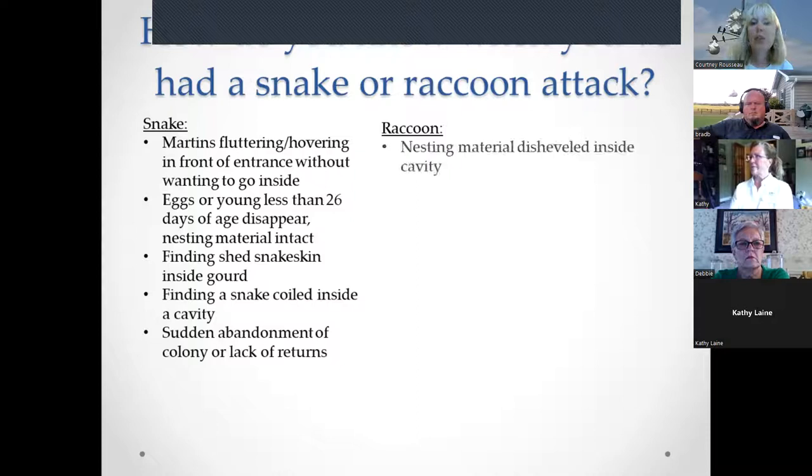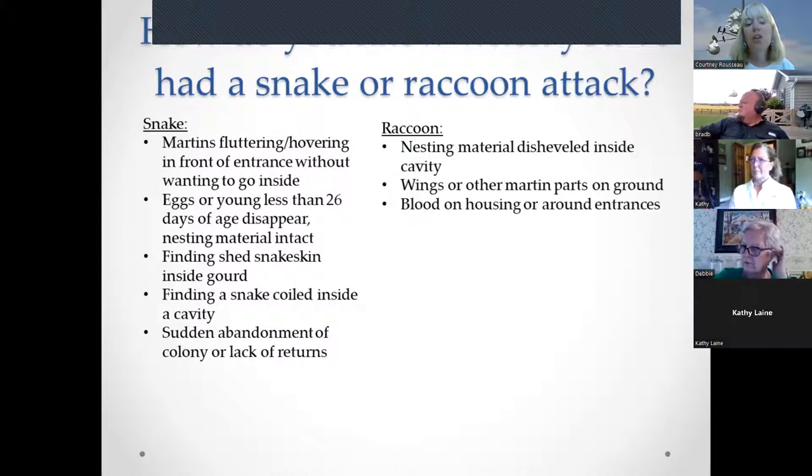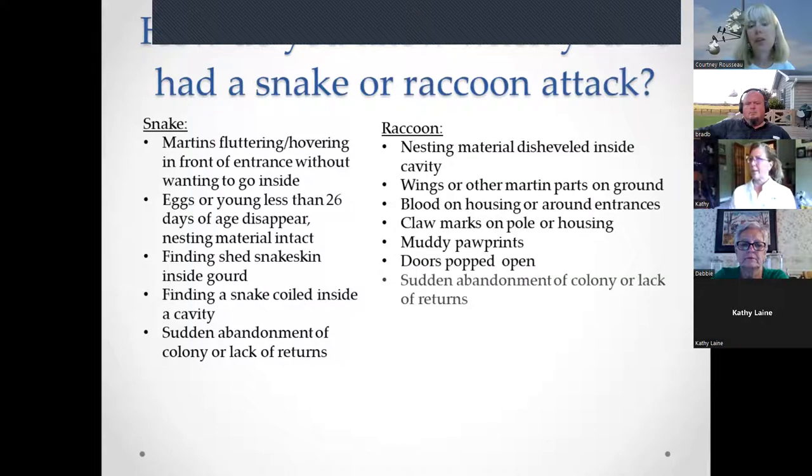Signs of a raccoon attack include disheveled nesting material, partially pulled-out nests, wings or martin parts on the ground, blood on housing or around entrances, claw marks on the pole or housing, muddy paw prints on the predator guard or pole, and popped-open doors on housing such as a Trio house. Sudden colony abandonment may also follow.